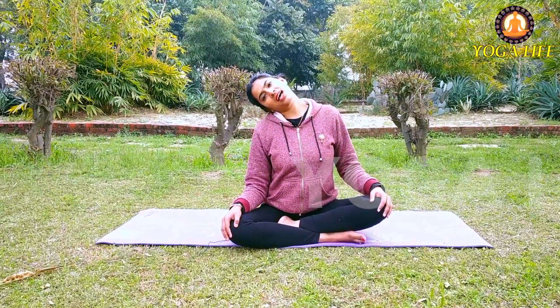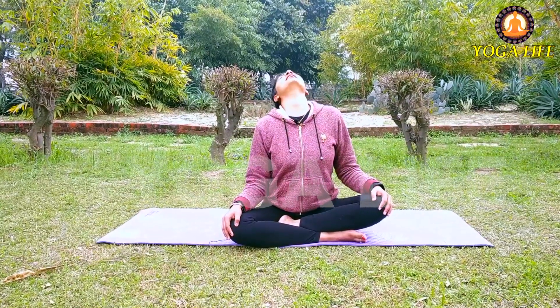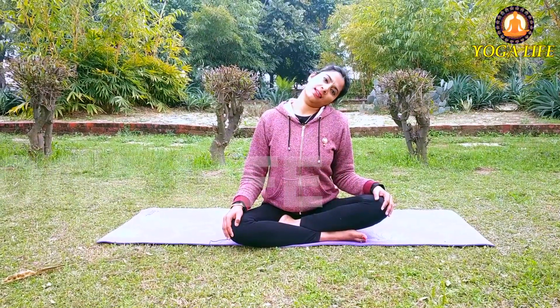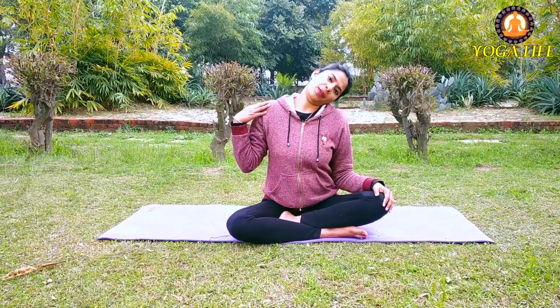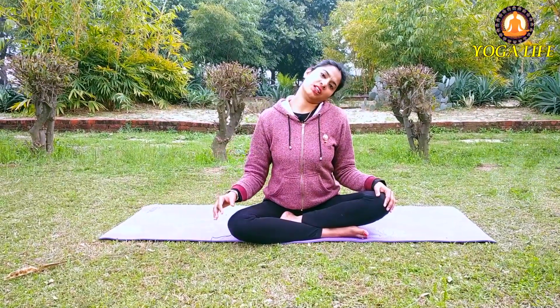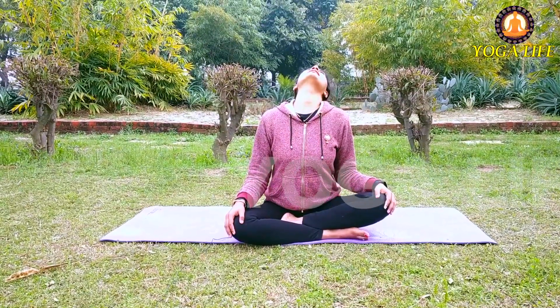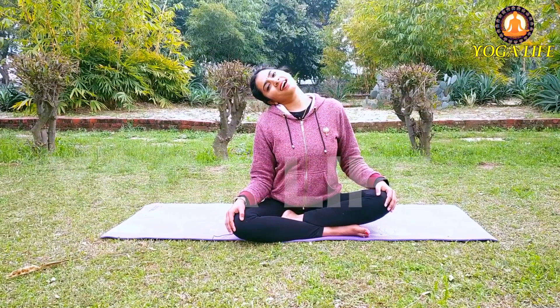Next, take the arms back. Do a half circle inhaling, and exhaling move to the left side. Keep the shoulders stretched fully downward — don't let them go up. Inhale for the half circle, then exhale to the right side.